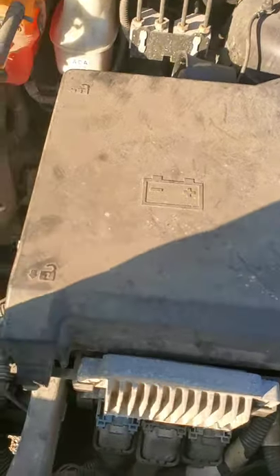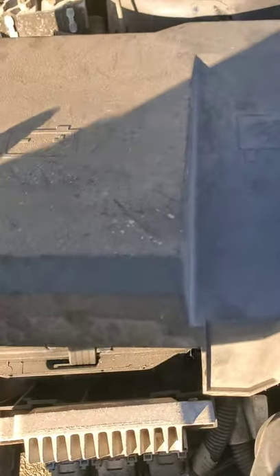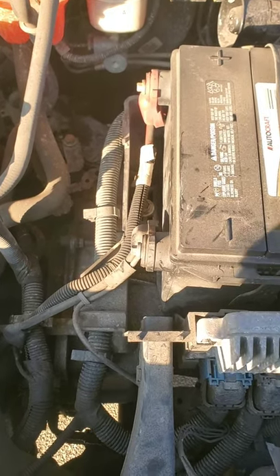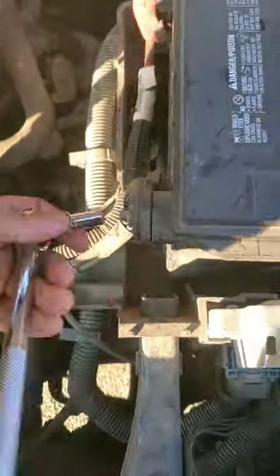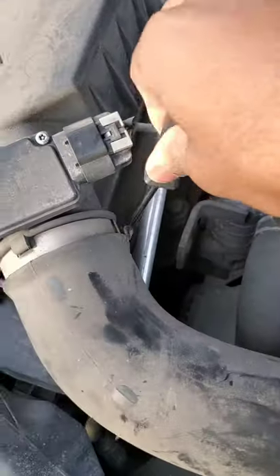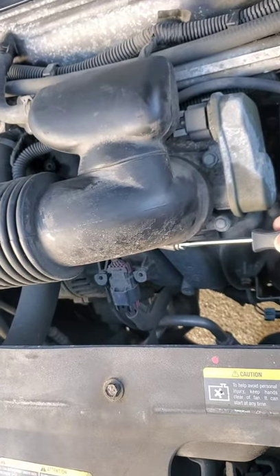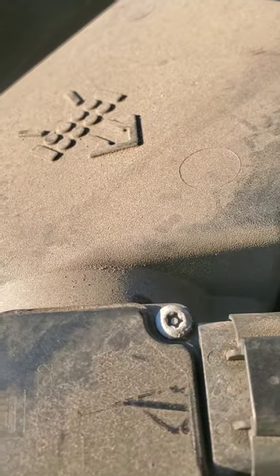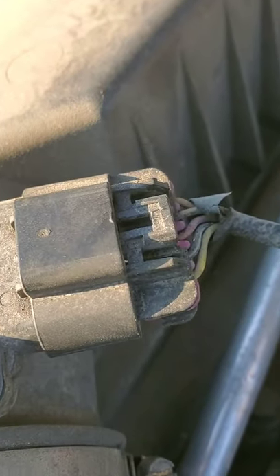You want to remove this battery cover — I already popped the tabs, there are tabs all the way around. You're going to need to remove the negative terminal with an 8-millimeter socket and wrench. Then come back over to this side with a flat head screwdriver and remove that screw to loosen the hose clamp.